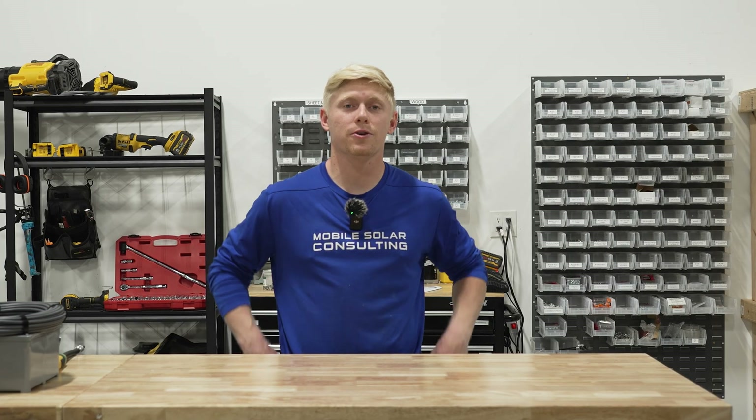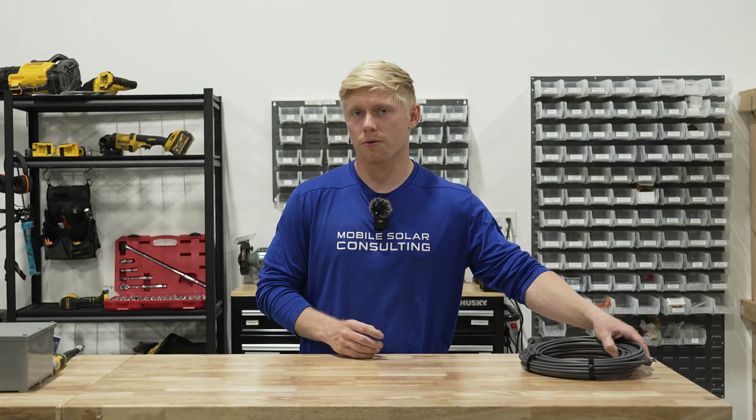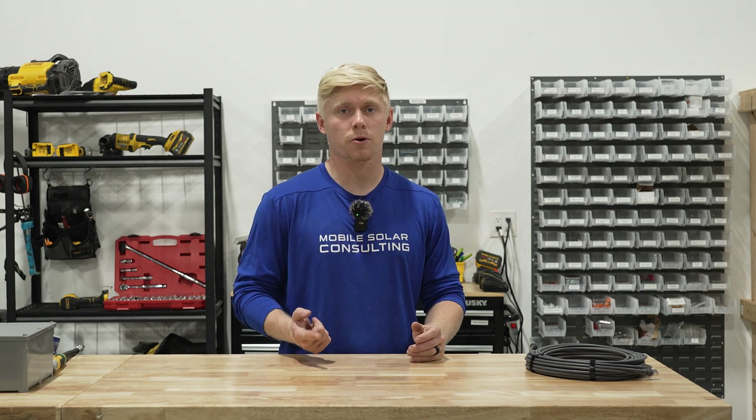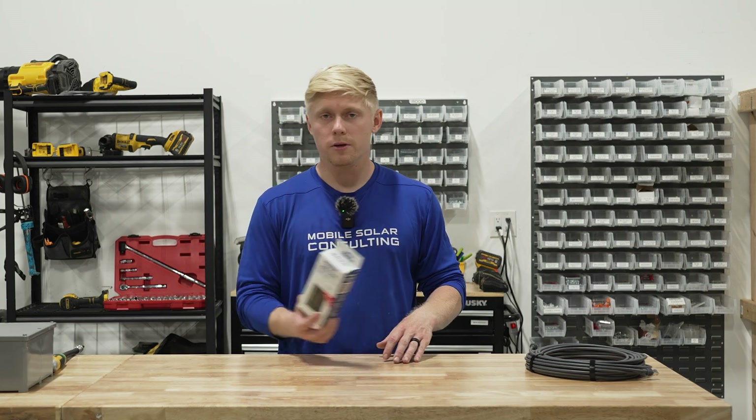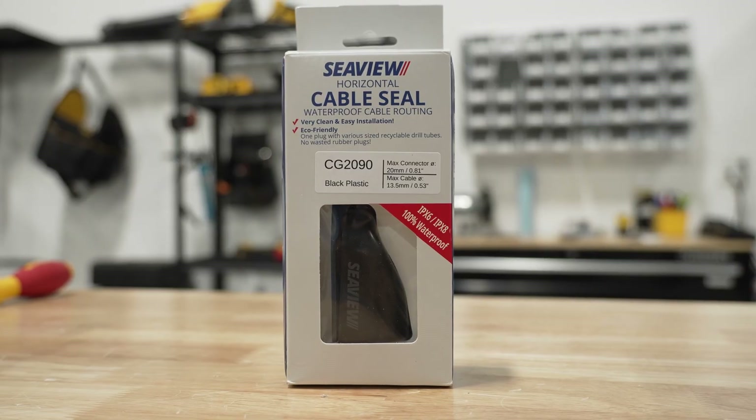Before we get started, let's make sure you have all the parts you need. We will link all the tools and parts we use in the description. So the first part is fishing your Starlink cable through the roof. If you're only fishing that one cable through your roof and you don't need any additional wiring for solar or maybe light bars or anything like that, then we use the SeaView cable seal.